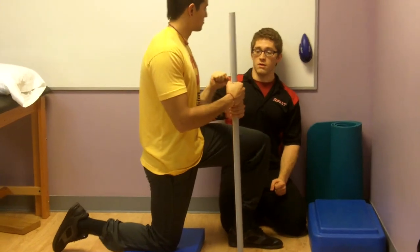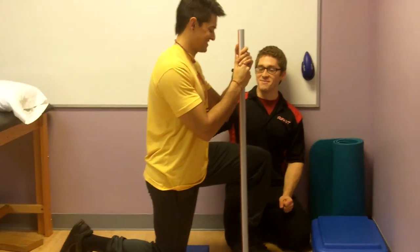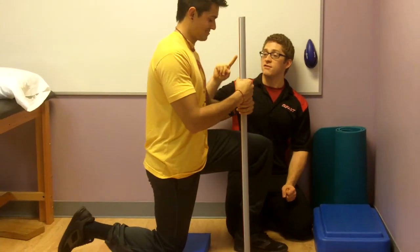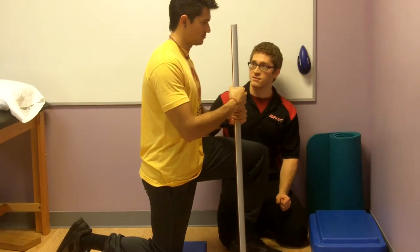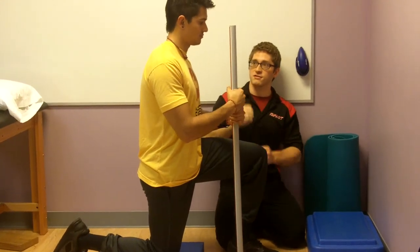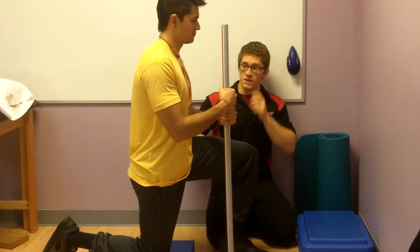So the way we need to do this — first of all, don't ever do that. What we need to do is position the rib cage and the pelvis so that they're opposing each other, so that they're stable, and then we can pull on that hip flexor.